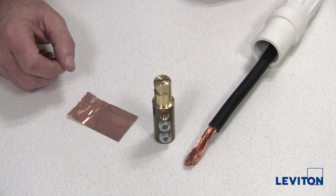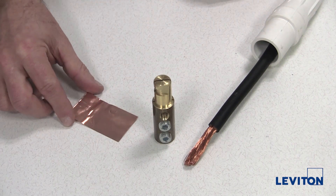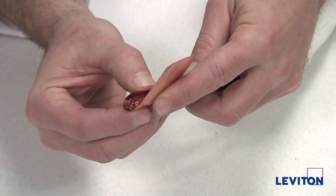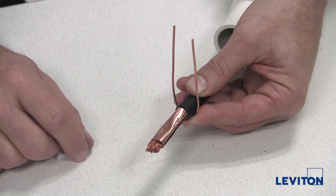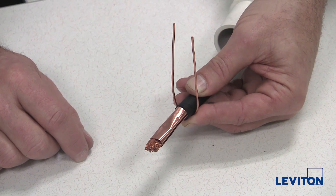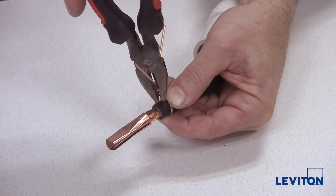For set screw termination contacts, wrap one or two copper shims around the exposed wire. This will help prevent the strands from separating or getting damaged. Next, wrap the center of the strain relief wire around the cable jacket between three eighths and one half of an inch from the end of the jacket and tighten by twisting with pliers.